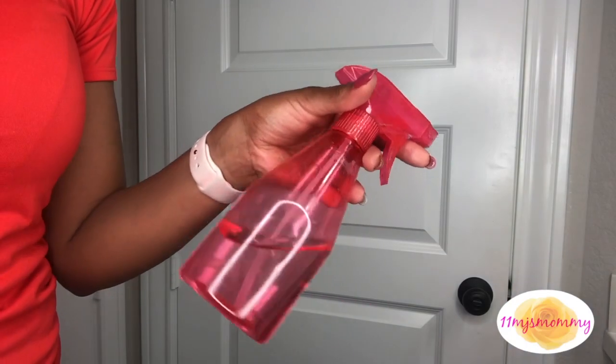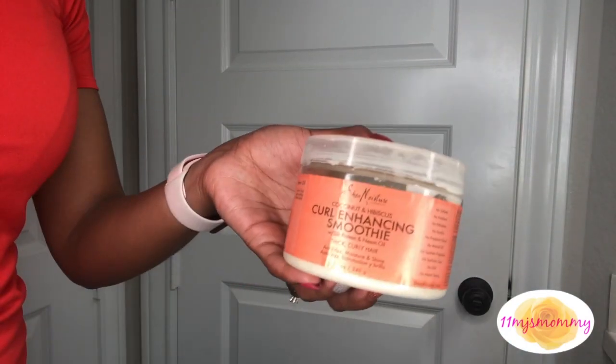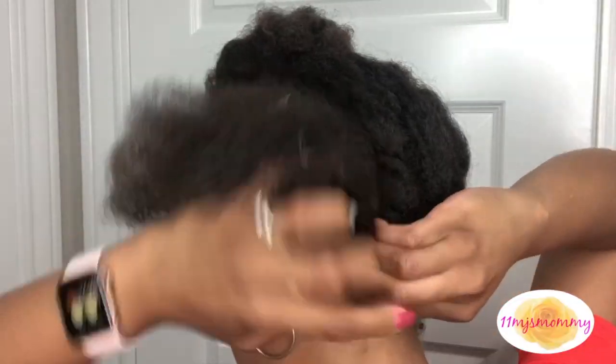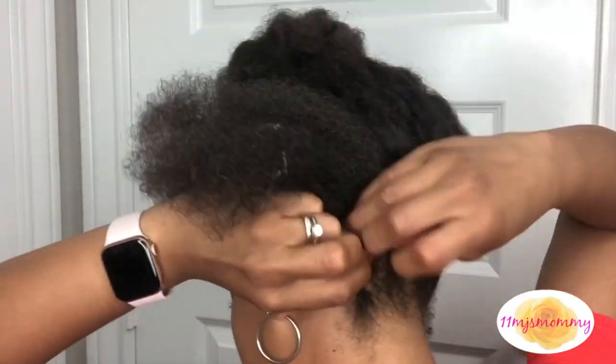I just want to show you what I'm using on my hair. It's water, a leave-in moisturizer, and an oil - that's the LCO method. Then I top that all off with my gel. After I layer on all the products, I start flat twisting.